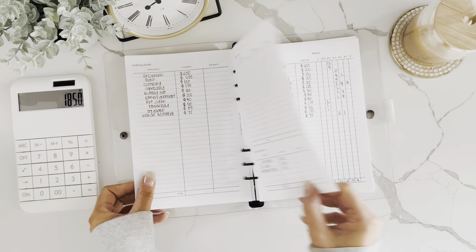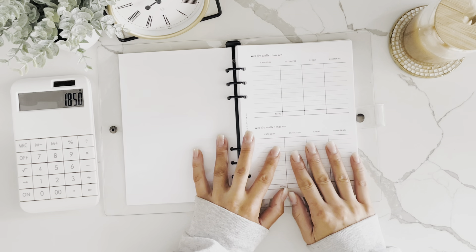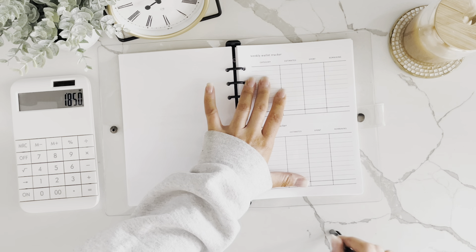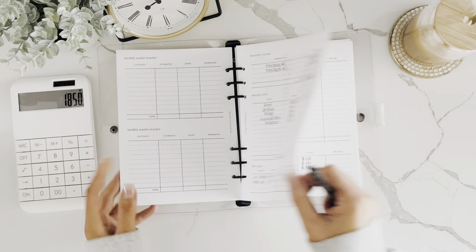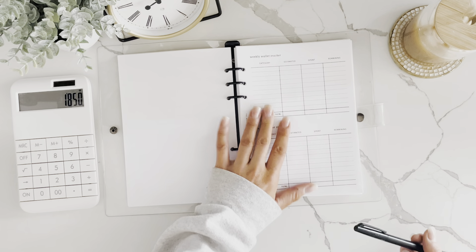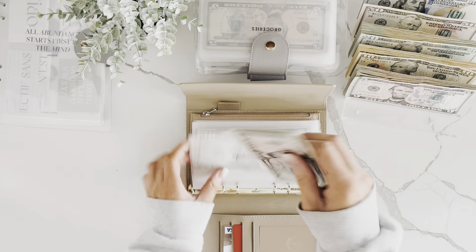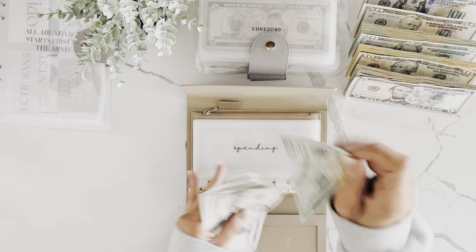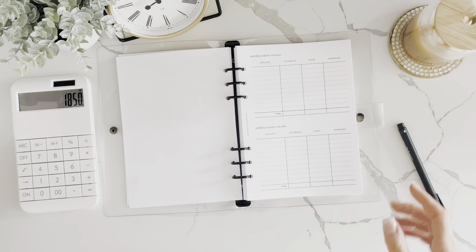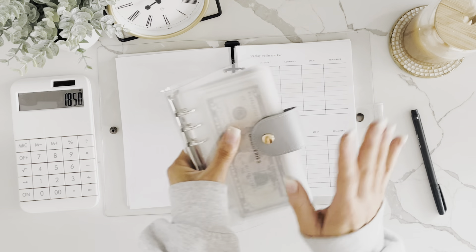The last thing to cover is the weekly wallet tracker. Everyone does this a little differently. Some people have specific wallet categories — I'd just write those on your sinking funds in your zero-based budget. All the cash envelopes in my wallet are duplicates of my sinking funds, so I don't have to bring the big binder everywhere. I pull from my sinking funds binders when I go shopping.